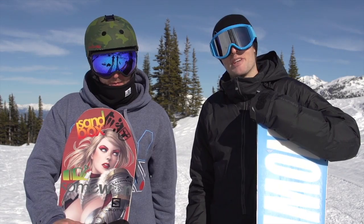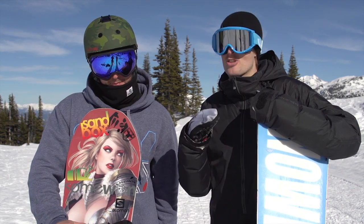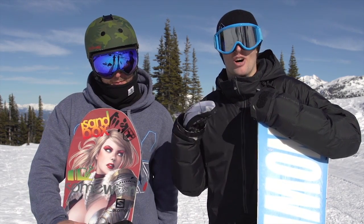Hi, this is Nev Lapwood. I'm up here at Whistler Blackcomb with my buddy Jordan Decker. Hey. This is a tutorial about how to ollie.